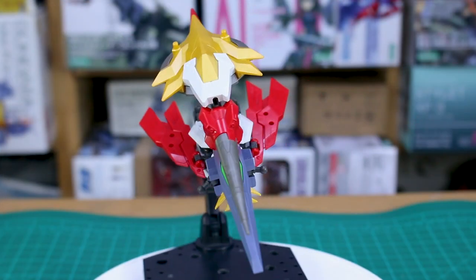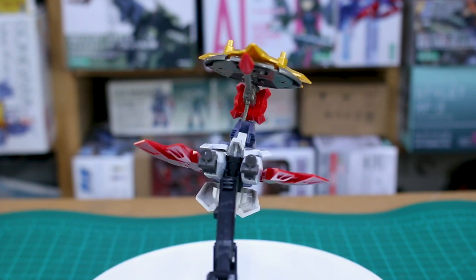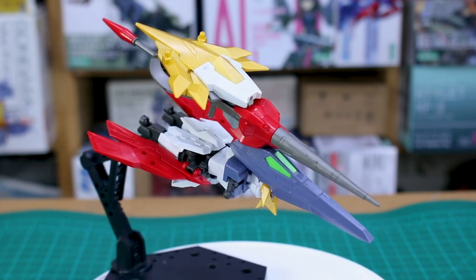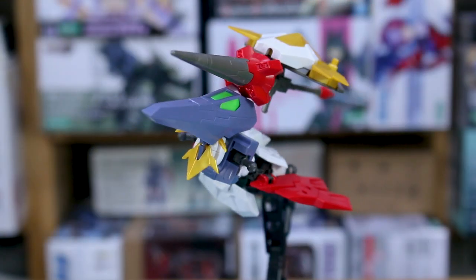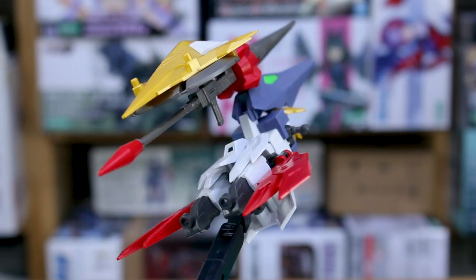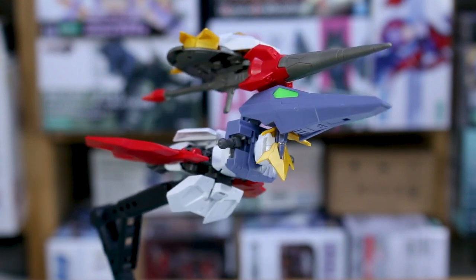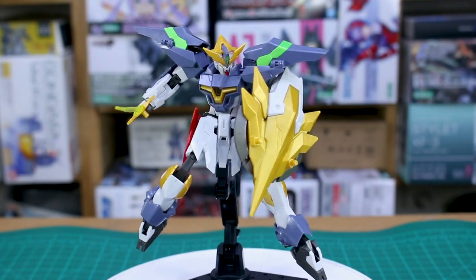The last form is the core fighter mode, which is basically the kit without its arms, legs, chest piece, parts of the backpack, and the big shoulder parts — just the head, main core torso, waist section, and weapons stacked on top. This feels like something very few people are going to want to display. Unless you're building a Build Divers Re:Rise scene recreation, I don't think many buyers will want to display the kit in core fighter form.